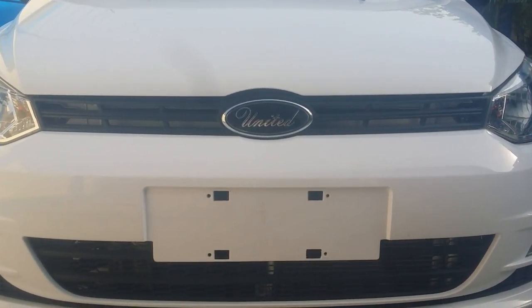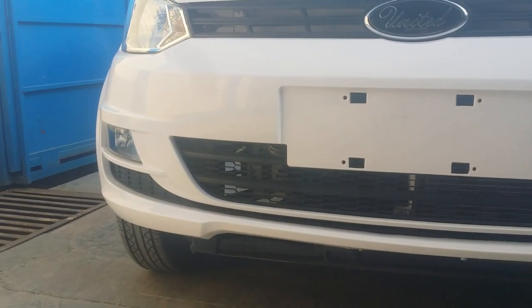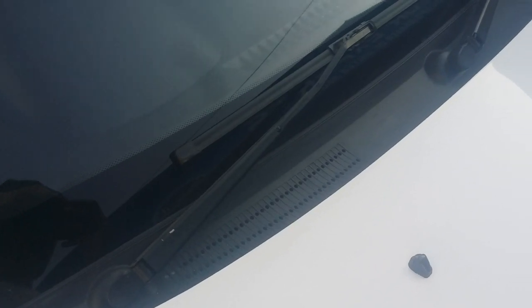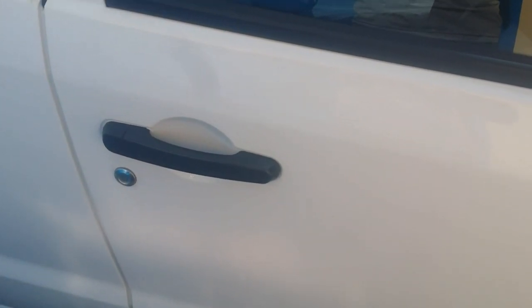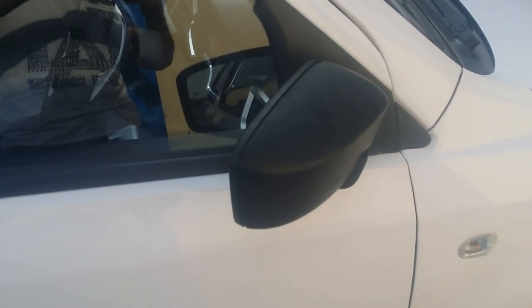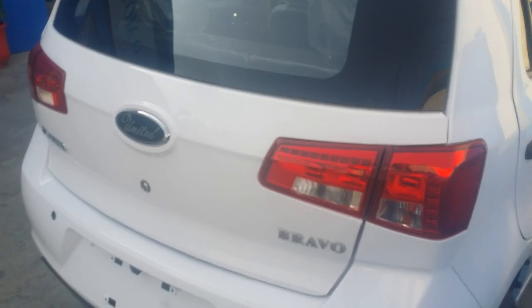On the front you will get the United logo and its grille is in black color. This car is in black color. You can see the car's wipers, and a windshield washer is also available. You can see the driver door on the front, with a key hole under the handle, and parking lights are also visible. You can see the tail lights on this car.